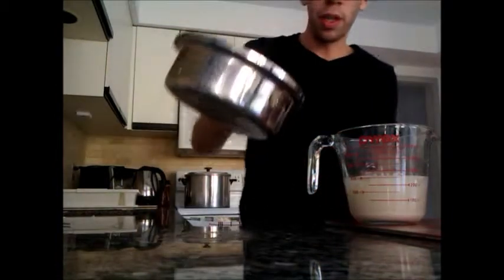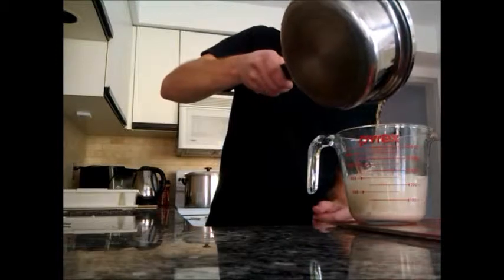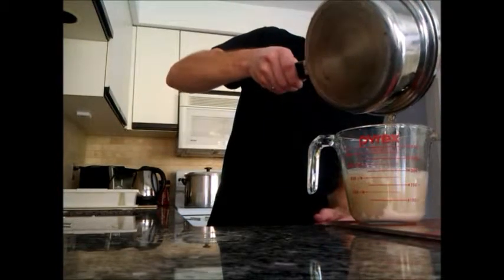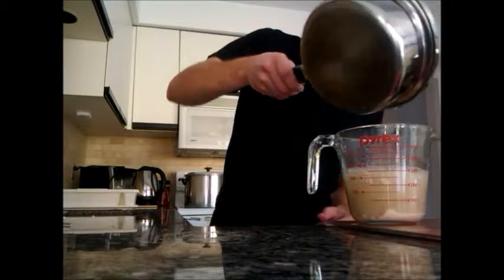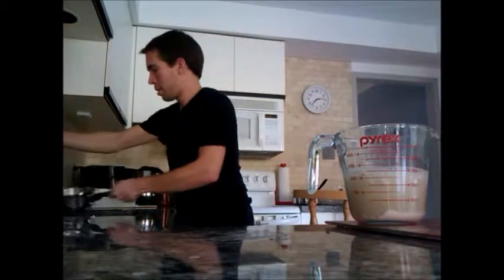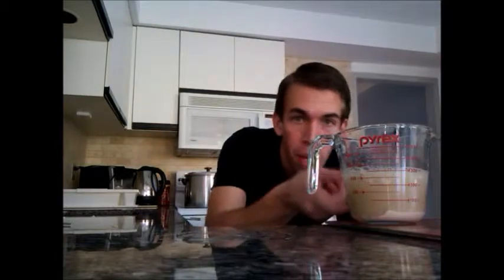So I'm going to add some of the sugar water into the yeast. That will give the yeast something to start eating, and it will also let me know if the yeast is still alive. Don't necessarily need to add all of it — just give it some sugar. We'll let that sit, and what we should see in a little while is it starting to bubble up. That's how we know the yeast has come back to life.